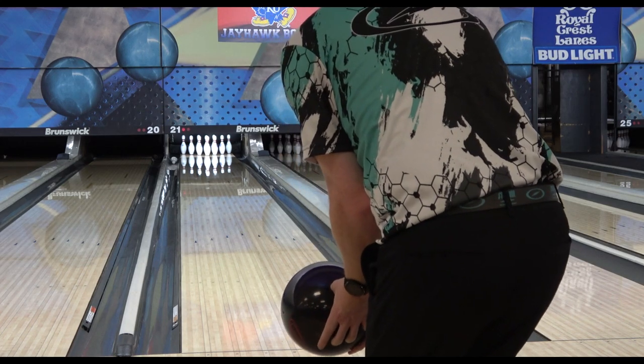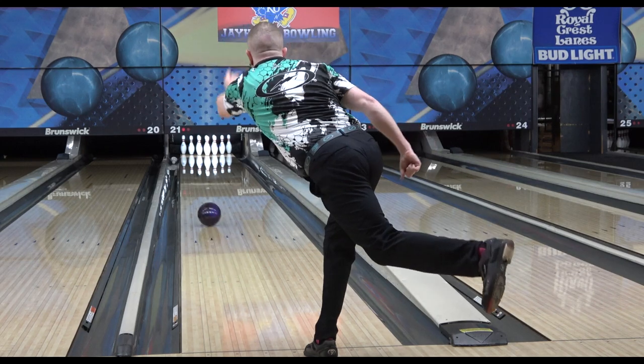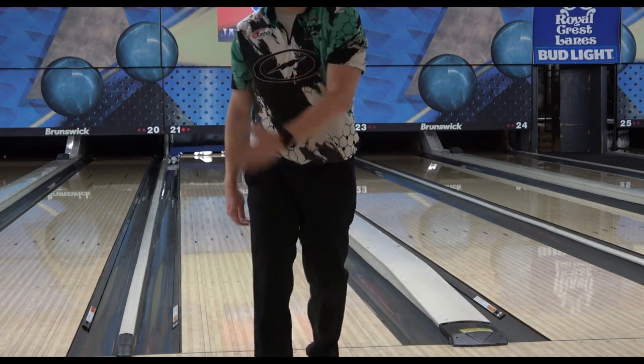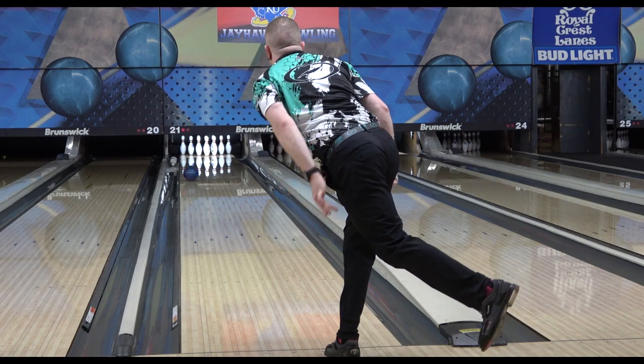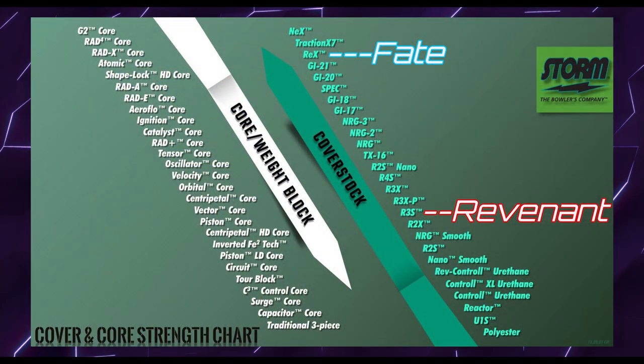We did feature this comparison with Angel in the Revenant review, but since her Revenant wasn't remotely close to mine for some reason, it didn't feel like a fair comparison, so I got some footage of the Fate myself to take a better look. Since the Fate came at react-a-gloss just like the Revenant, I'm using the react-a-gloss footage from the Revenant rather than the resurface footage to more accurately compare them.